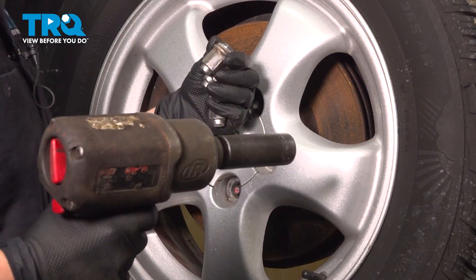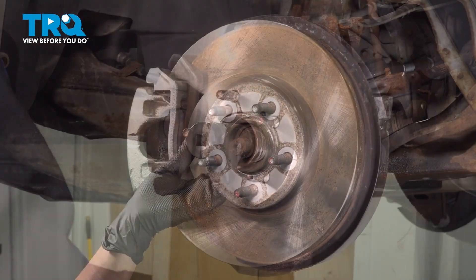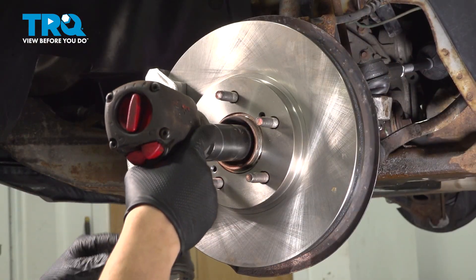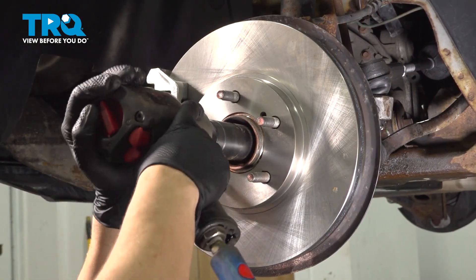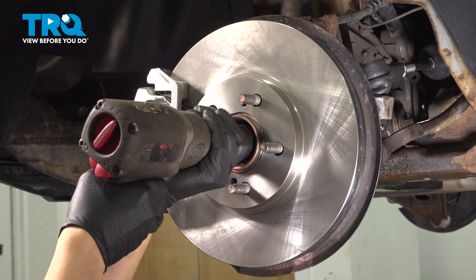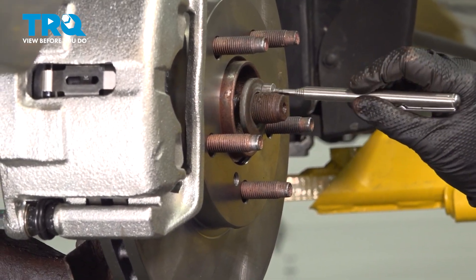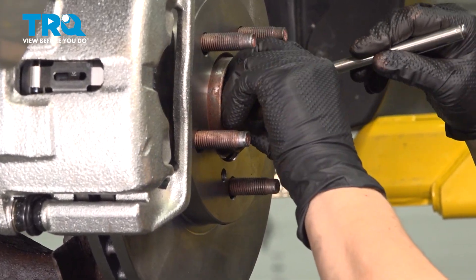Make sure you keep a hand on it for that last one. We're going to use a 29-millimeter socket and undo our axle nut. To take off this washer, I'm going to use a magnet — easiest way.